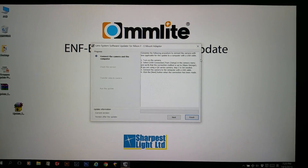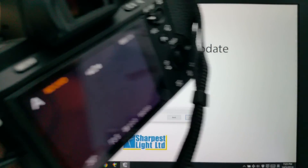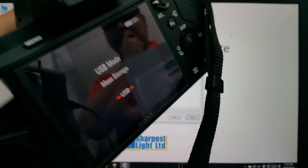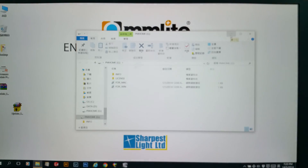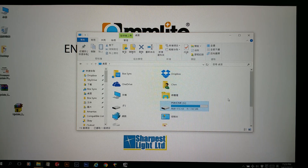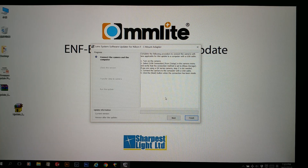First, turn on the camera — ready. Then connect the USB cable to the computer. Please also make sure you don't have an SD card inside the computer. You can see the camera screen is already in mass storage mode and a pop-up window is showing the content of the camera. Now follow the instructions and click Next in the application.